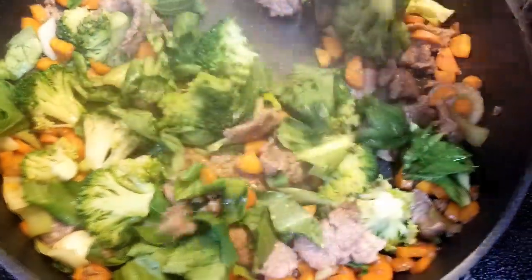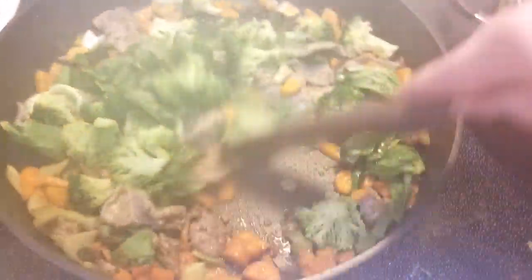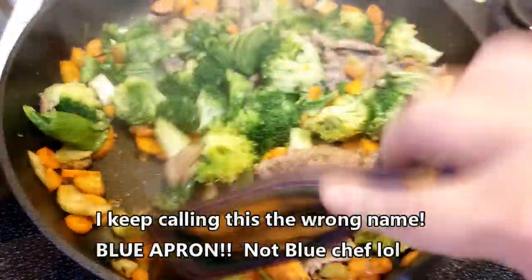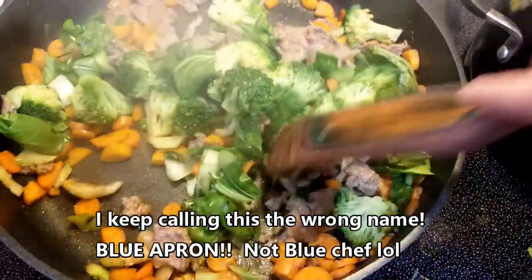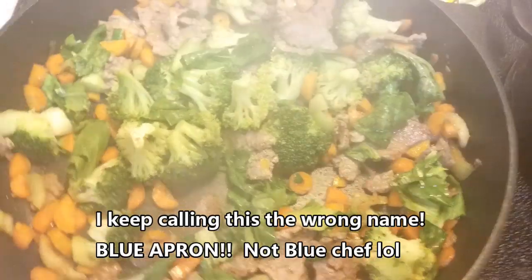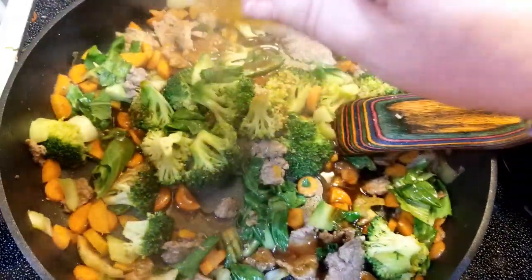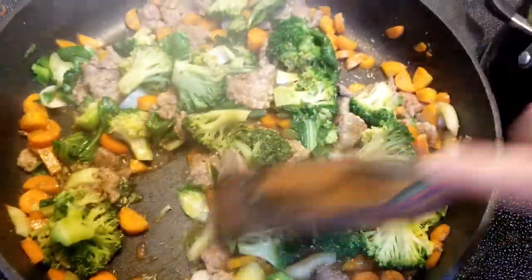I am mixing up all of my veggies here. I just got everything put together from the Home Chef meal. This is a Weight Watchers meal, by the way, from Weight Watchers - they partner up with Home Chefs. So this is the beef stir fry. I am just mixing up all of the veggies together and about to add my sauce. I'll show you the plated product when we are done.